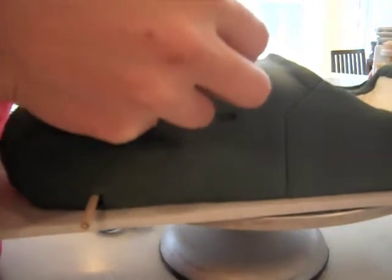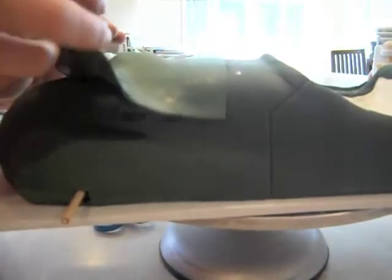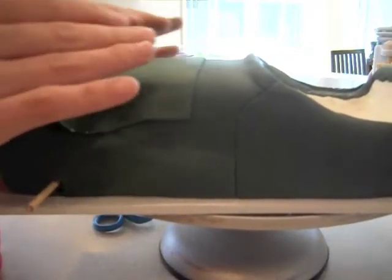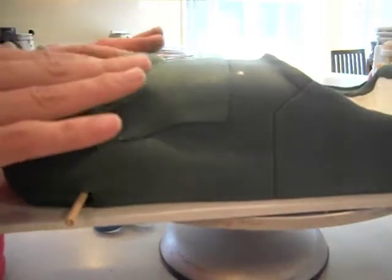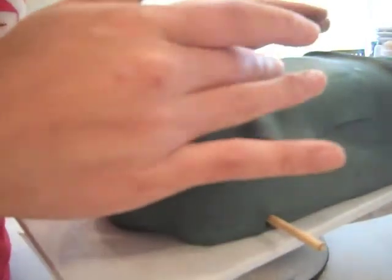If you need that smooth look, you might build up the part that you're looking for, and then lay over more fondant to get the smoothness like I have here. And only wet your fondant where you want the fondant to stick, so that you don't get any rough patches.